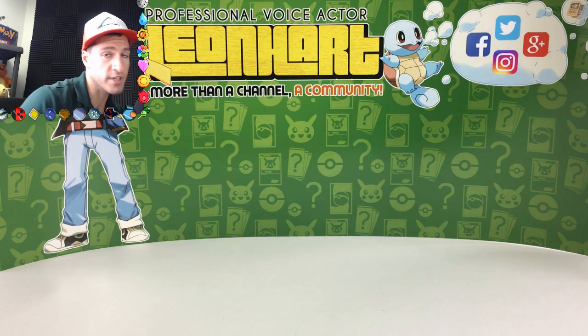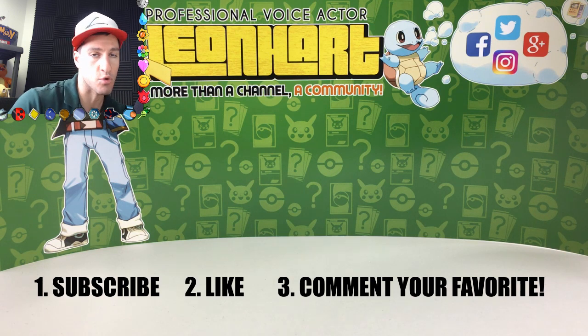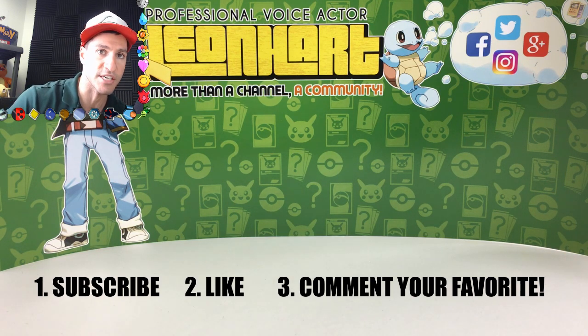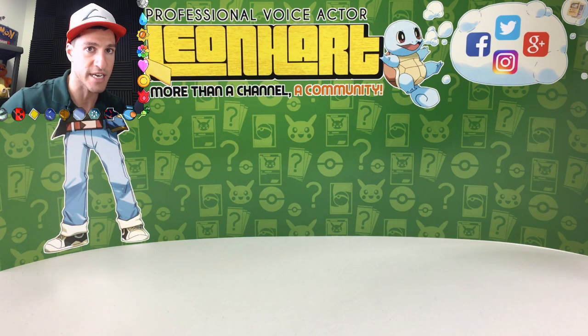Ladies and gentlemen, welcome to Leaning Art, where more than a channel, we're a community. Every card in this video will be given away. Simply subscribe, like, and let me know in the comments section your favorite custom card that you're about to see.